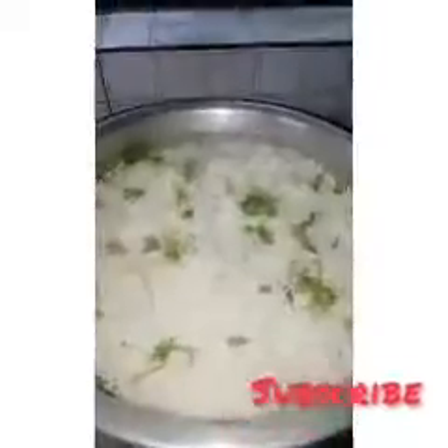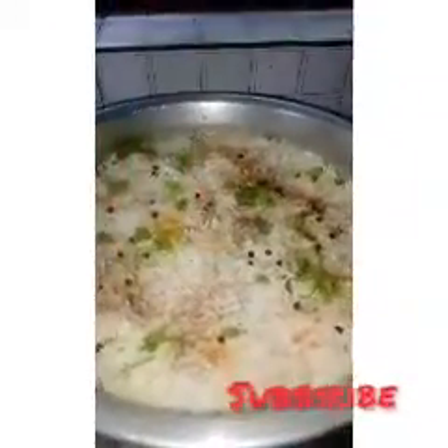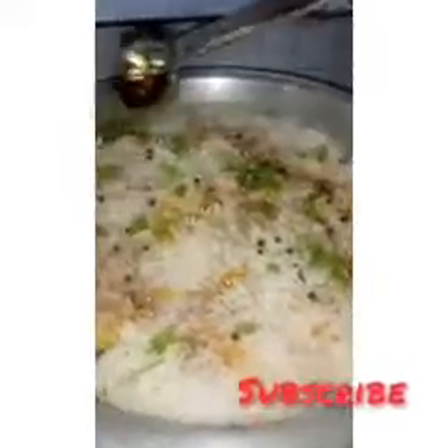The top layer is covered in the pan. The hot layer has raw pepper. Add 1-2 tsp of spice, 1 tsp, 2 tsp.